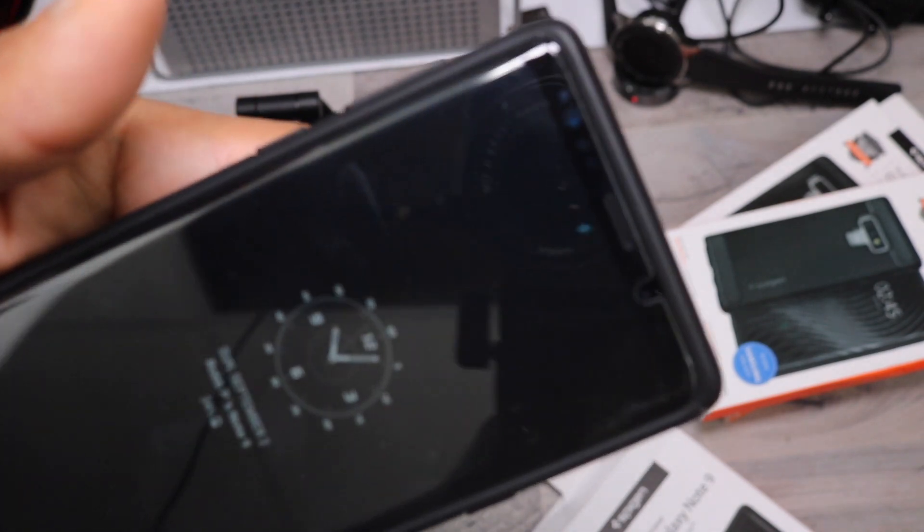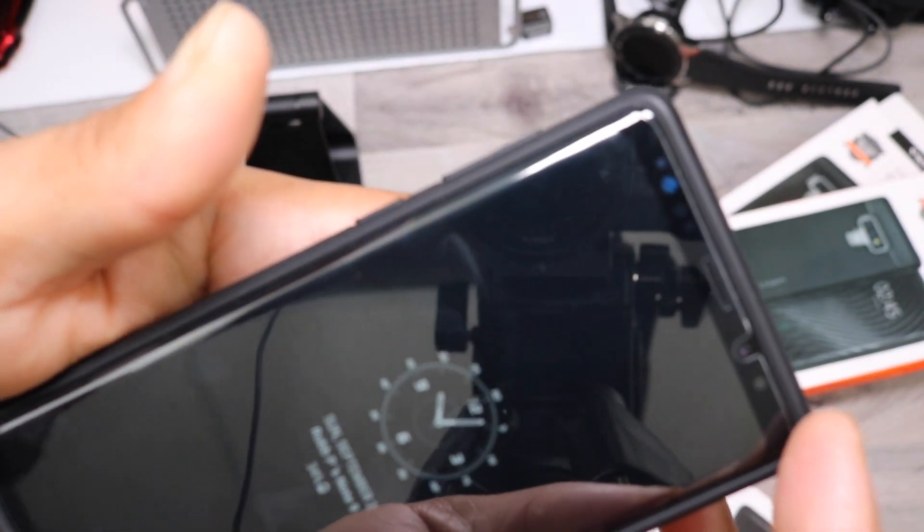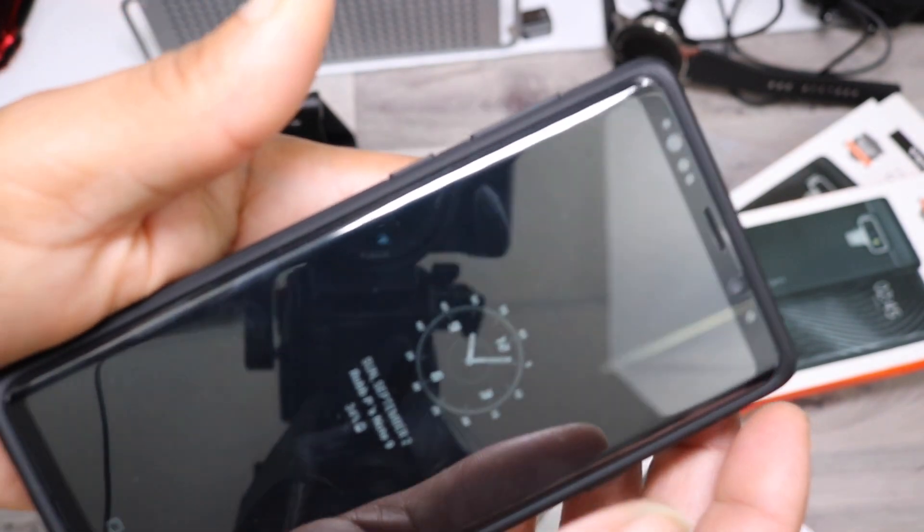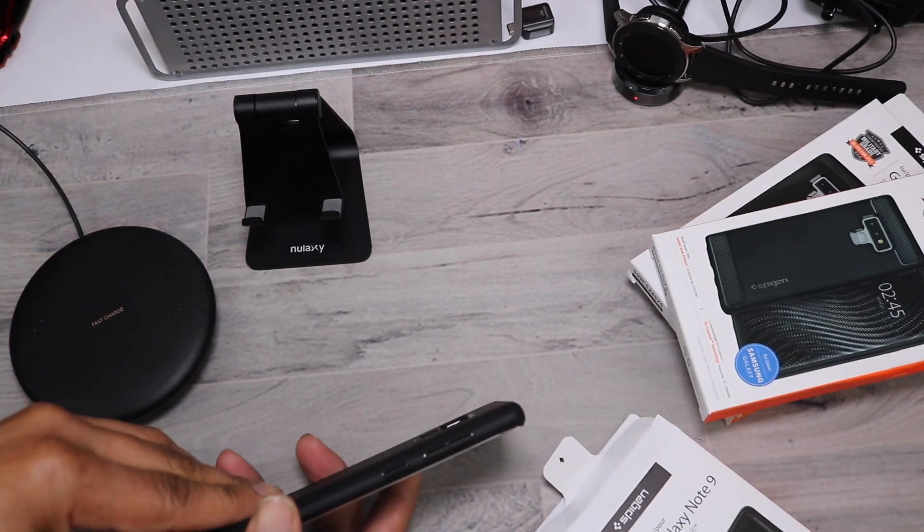I do have a screen protector on there. As you can see, there is a little gapping between the case and the screen protector, so there's no pushback from the case on the screen protector. I'm using a Spigen GPAL — I haven't used the heavy-duty one like the Whitestone yet; I usually save that towards the end of my reviewing process.